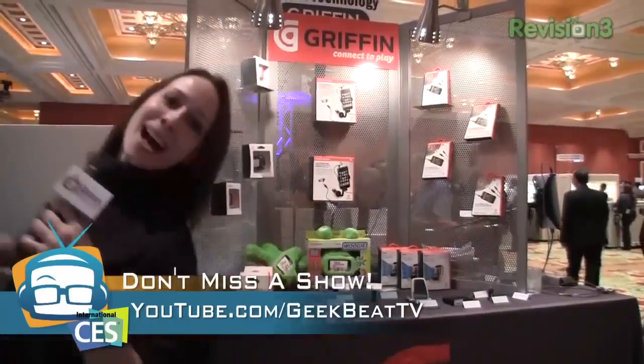All right, I'm Callie Lewis. I'll talk to you later. Make sure you check out everything at YouTube.com/GeekBeatTV. And I'm going to go off — I look fashionable. Bye!